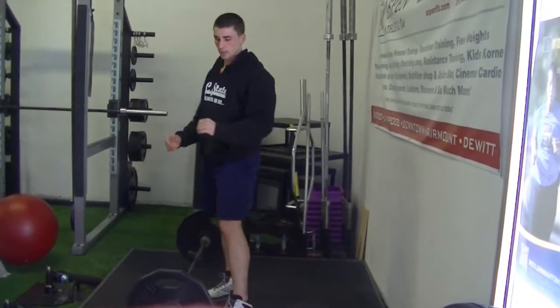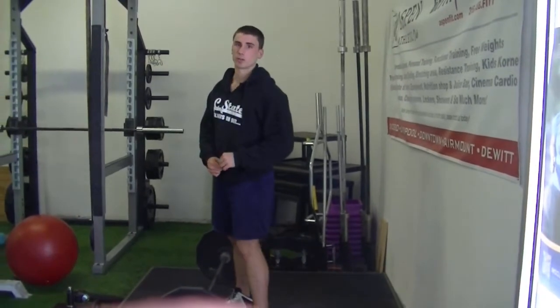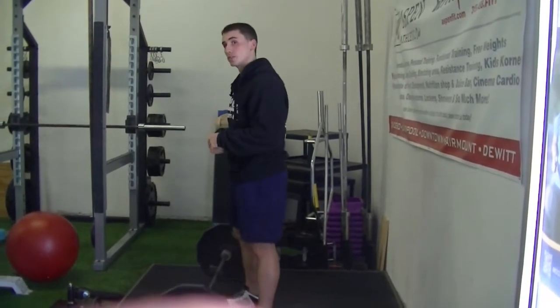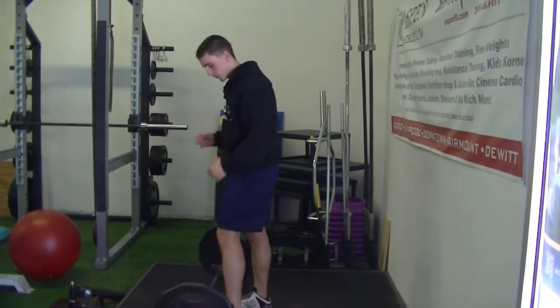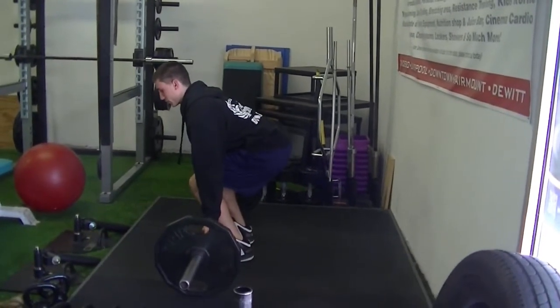The last major deadlift mistake is finishing with your trunk instead of your hips. I'll show you what both look like. We'll start with finishing with your hips, which is the correct way to do it. My hips are going to extend forward at the same time as my knees.